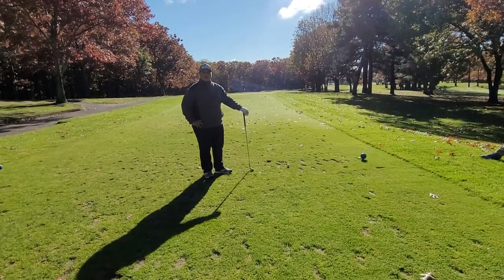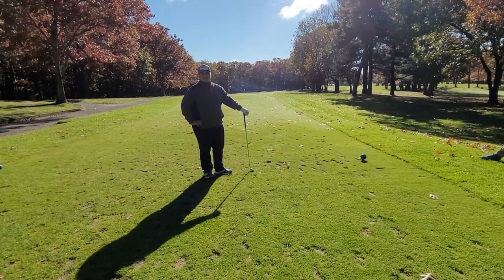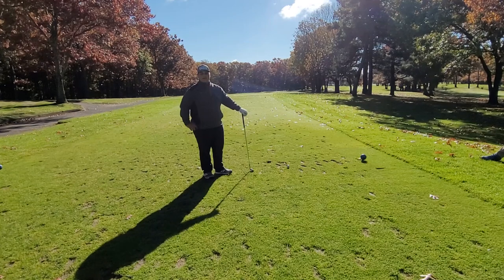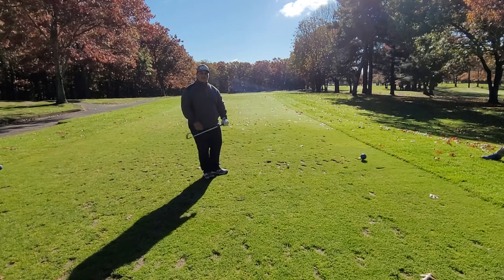I'm here on the next hole, a treacherous par 3 with water left and a small green. We're playing this into the wind. It's playing about 185 yards. I'm going to hit a little cut six iron to give myself the best possible chance to hit the green.